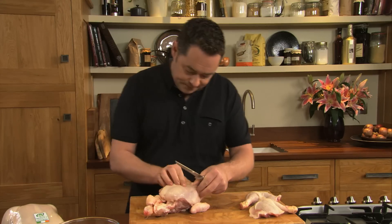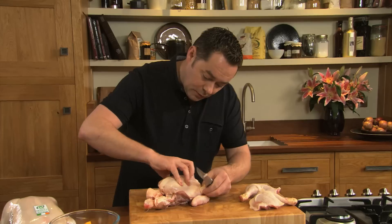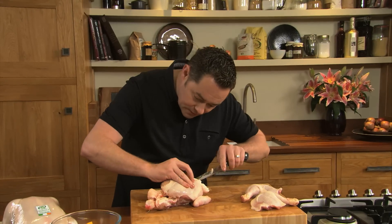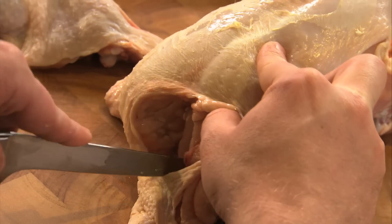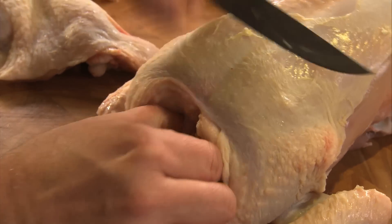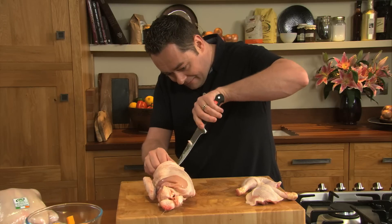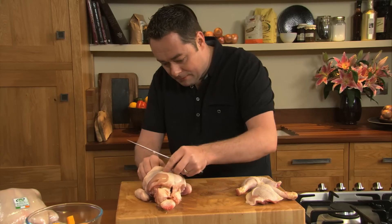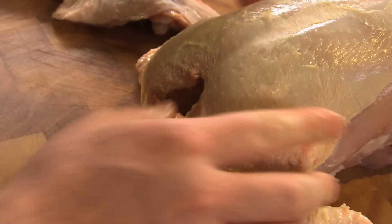Now I'm going to take off the breasts. First thing we need to do is remove the wishbone, and this is probably the trickiest part. So just either side of the wishbone, using the point of the knife, pull back the skin a little bit, then be careful you don't nick yourself, and then pull that out. This just makes the breasts easier to come off.